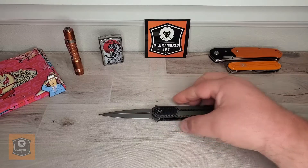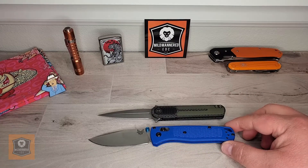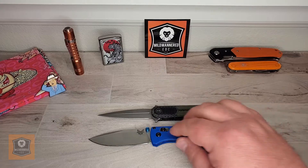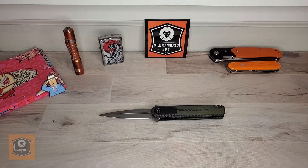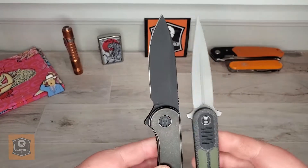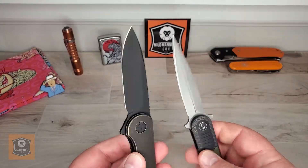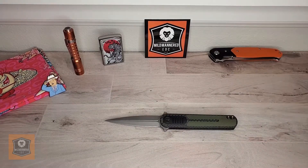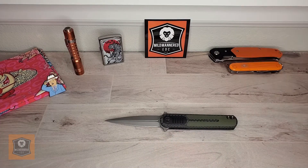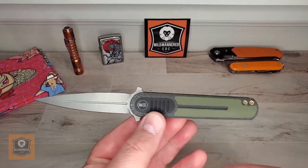Let's do a couple of size comparisons with the We Angst. How about another lightweight heavyweight — the lightweight champion of the world, the Benchmade Bugout. How about a Civivi Elementum? You can see the Civivi Elementum is quite a bit larger than this little guy, a little thicker in the handle. And then how about a classic mild-mannered Swiss Army knife? All to say, not a very large knife by any stretch of the imagination, which is interesting for a little pointy, stabby, stiletto-y sort of thing.